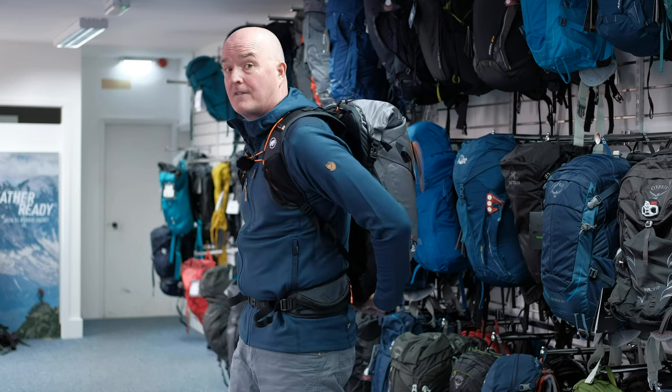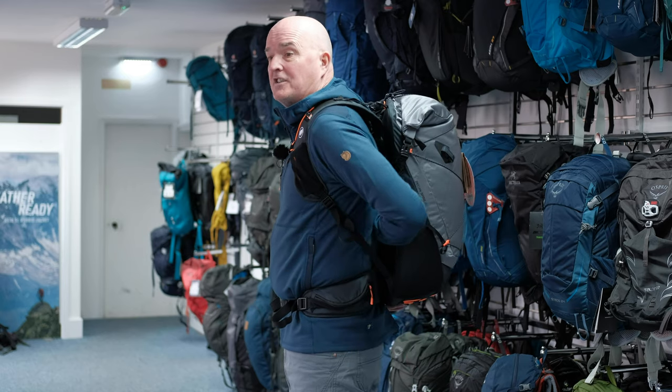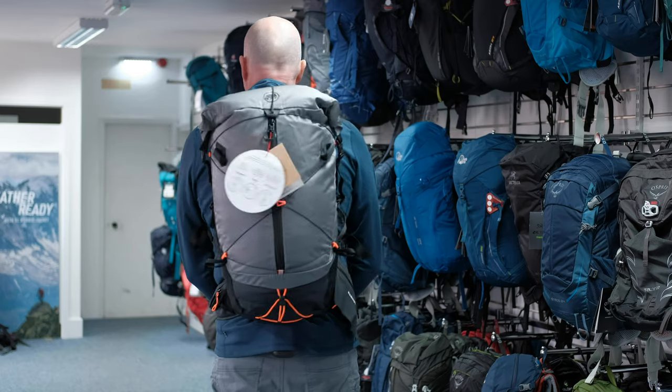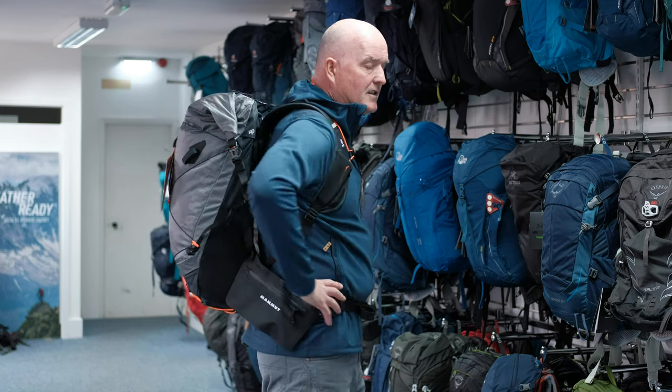Please bear in mind that the pack isn't 100% waterproof, but you do get a rain cover stashed down the bottom of the pack here that gives you that added protection in really foul weather. So I'll just do a little spin so you can see how it's sitting on my back — you can straight away see you've got an air gap here which gives you plenty of ventilation. It sits lower down on the shoulders, nicely located down onto the hips — really comfortable fit.